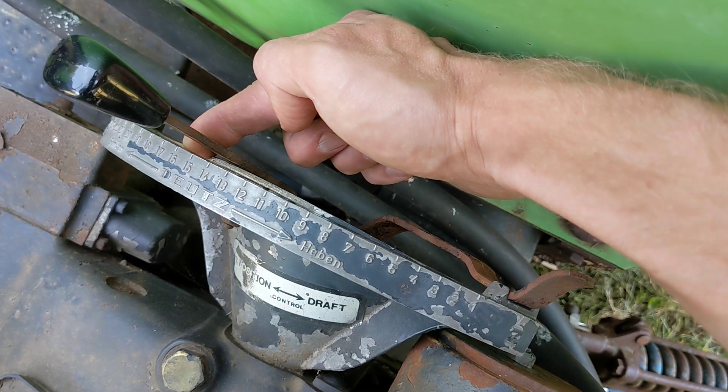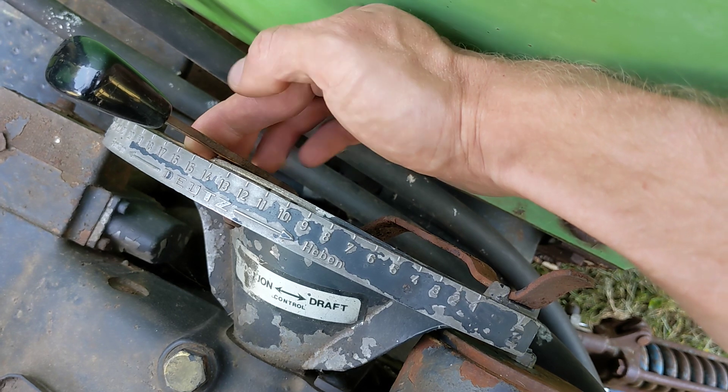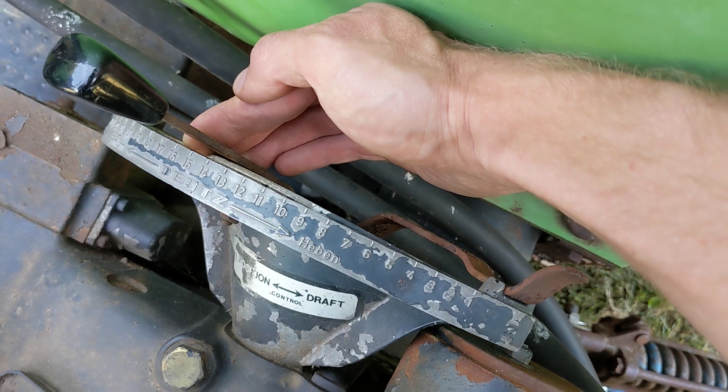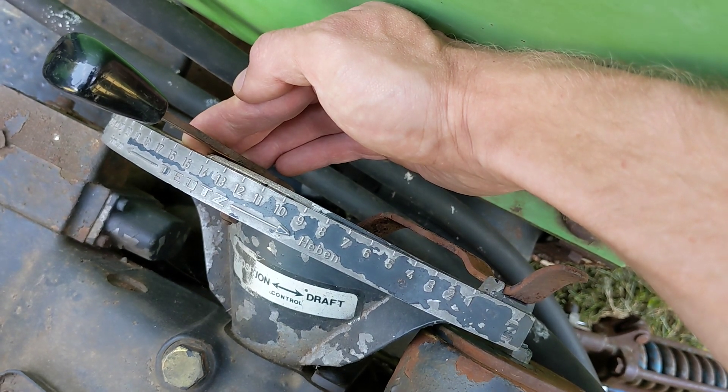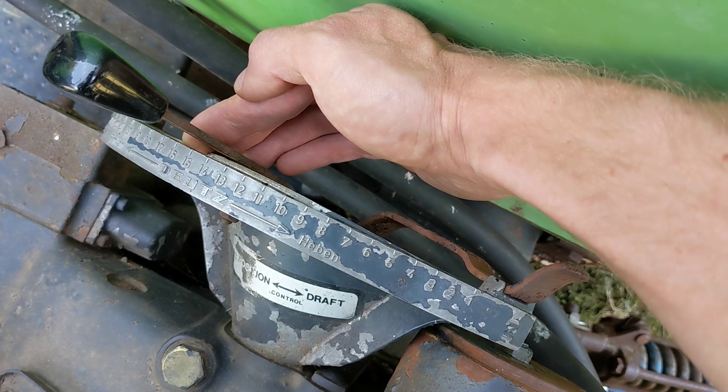The caveat noted in the manual is that this is all dependent on consistent soil resistance. So if the soil is going from rock hard to sand or something, the draft unit is not smart enough to pick that up and it would confuse the system. But assuming your soil is consistent, that's how it works.